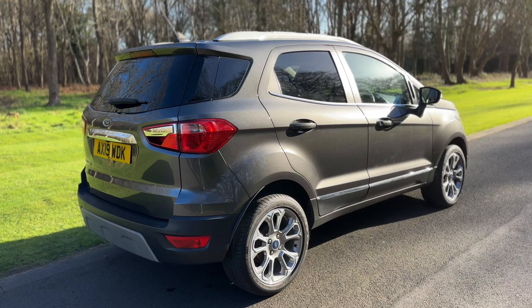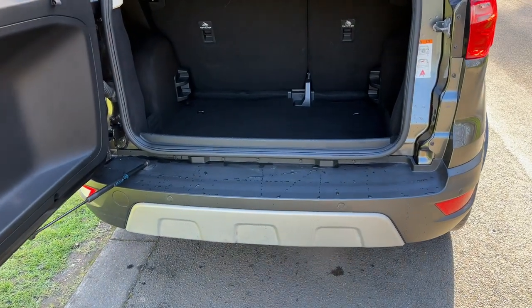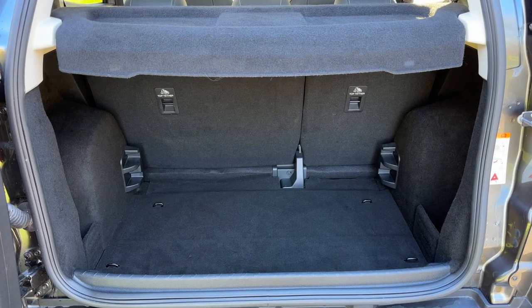We'll start off inside the boot area of the vehicle first of all. As we approach the back of the car you can see we have reversing sensors, plenty of boot space as well, along with a 60-40 split folding rear seat should you wish to increase this space even further.